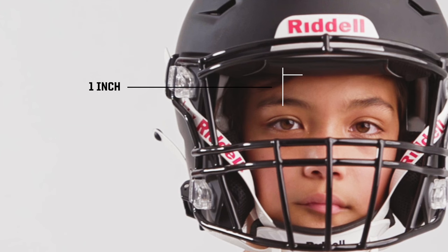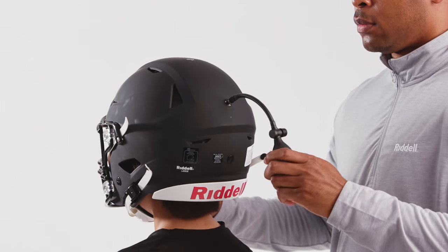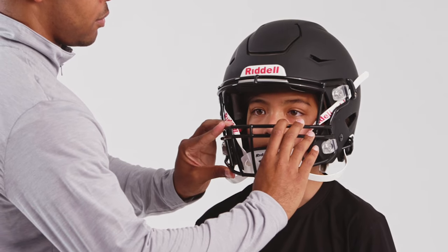The front of the helmet should sit approximately one inch above the brows. Adjust the back side liner at inflation point two. Add air to achieve a snug, comfortable fit front to back and side to side.